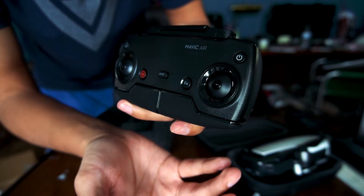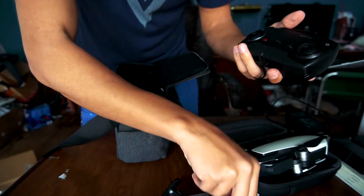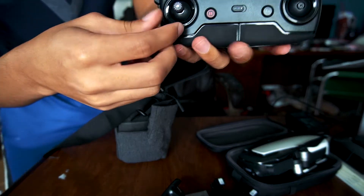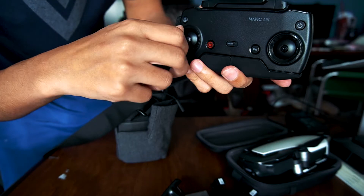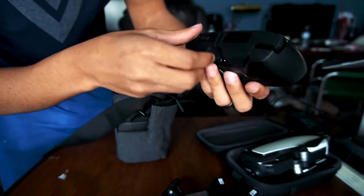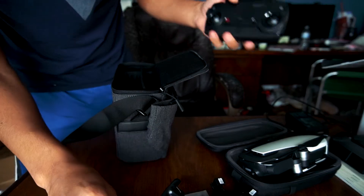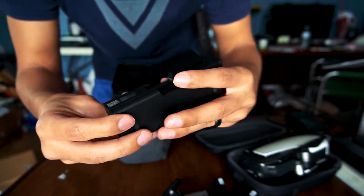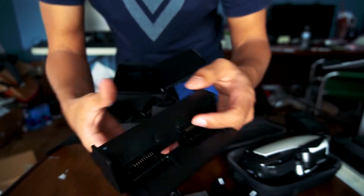You have your record button for videos, your camera button. This button raises and lowers the camera — that's pretty cool. You've got your sport mode button, your pause button — I don't know if maybe that pauses mid-flight. There's also an FN function key. Then I realized the joysticks — they don't have anything screwed in. You actually just screw these in yourself.